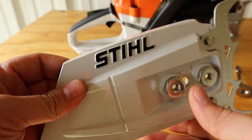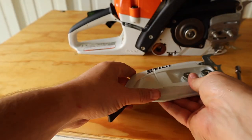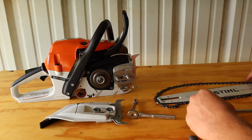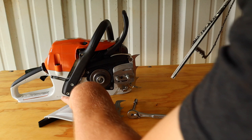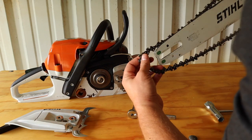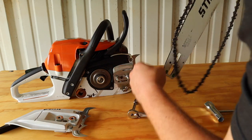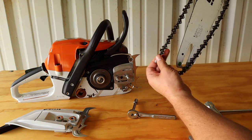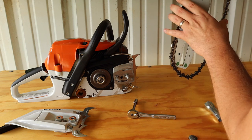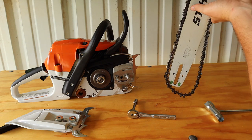Now let's put this clutch cover back on. So just remember, when you're putting it back together, you start your chain and put it inside the bar.